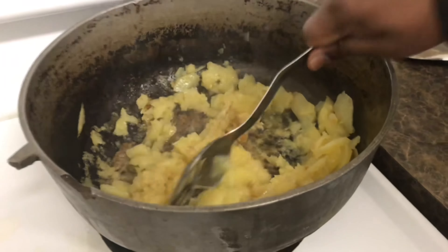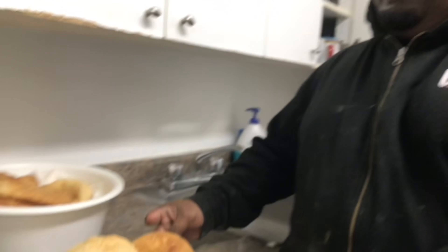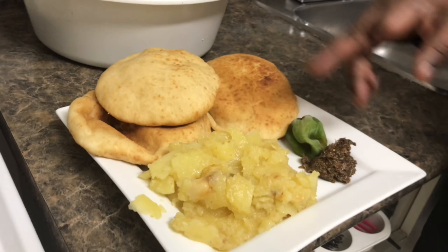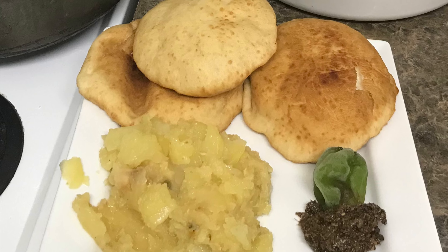That's it guys, and done. Nice people — finished put-up, watch it. Nice fried bake, kuchela, pepper, fried aloo. Good to go, nice breakfast. Good to go, guys. I'll be here.